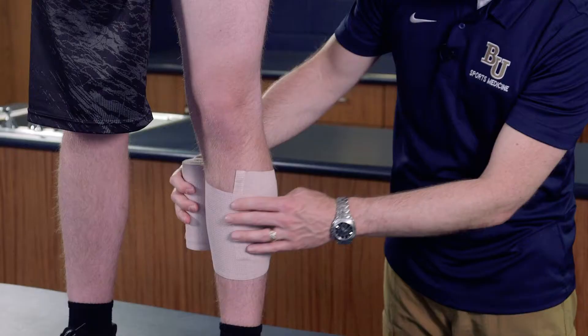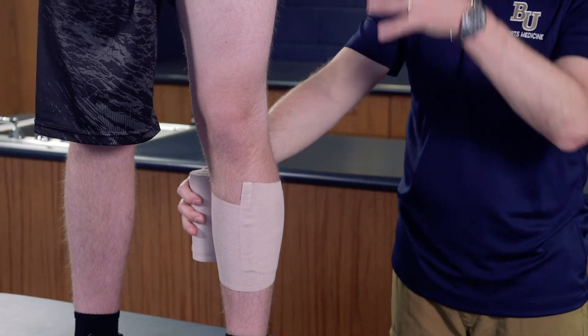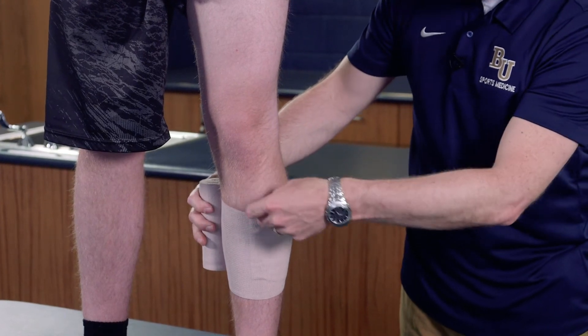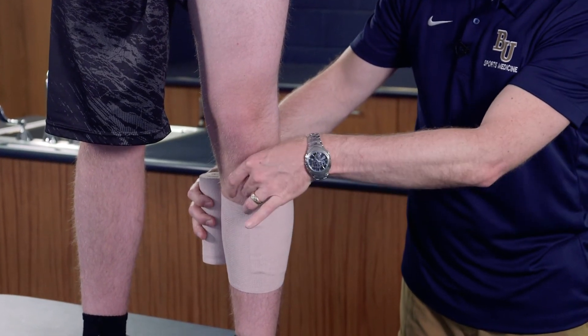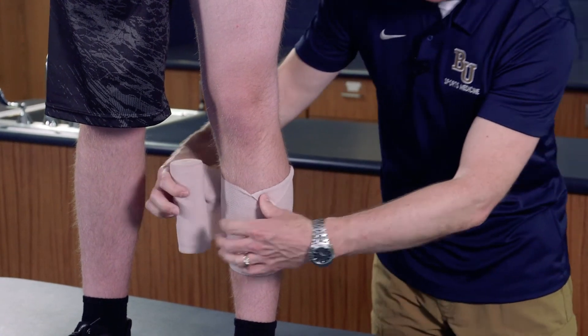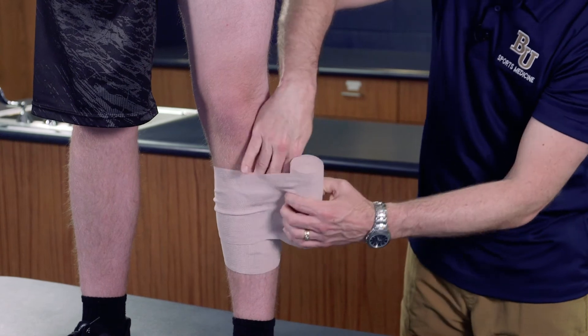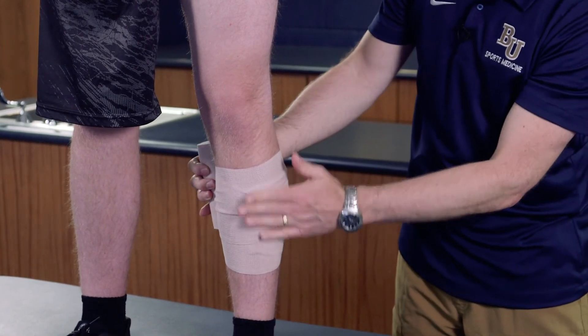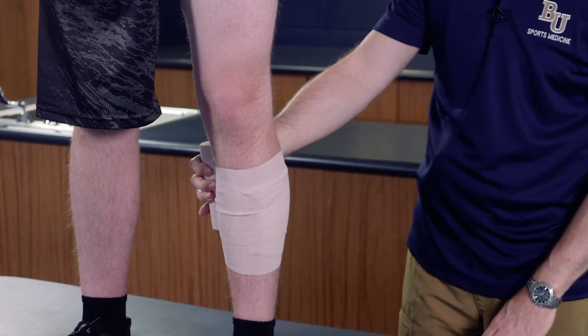One challenge with this wrap is that as the athlete walks, it tends to slide down. To prevent that, we use what's called the dog ear method — we take a little bit of the top wrap, flip it over, and as we come back around, that closes over the dog ear, which keeps it from falling and sliding down.